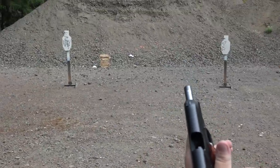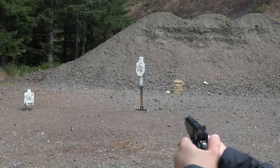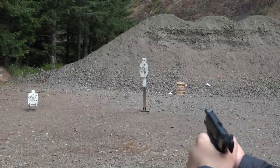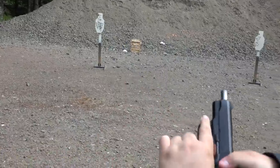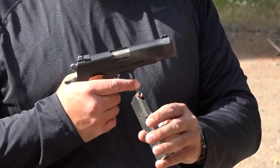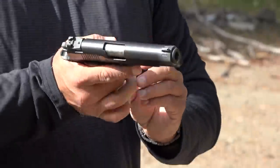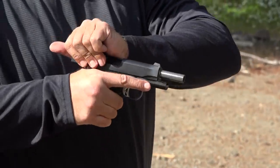Federal HSTs — 100%. Now the SIG Sauer V-Crown 230 grain .45 ACP — more self-defense rounds.